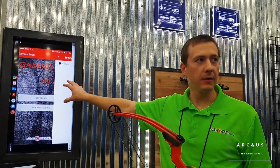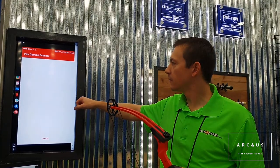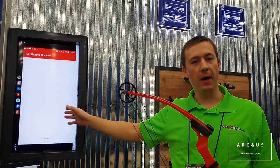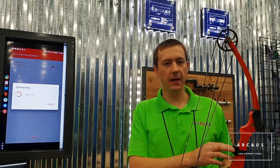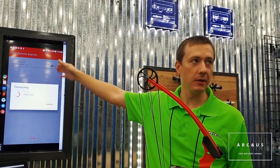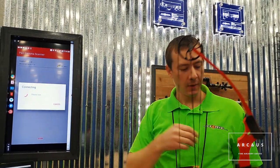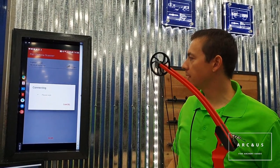Once we set that, it goes back to the home screen. We click on New Session — this is where it pairs with the sensor. Just like pairing any other Bluetooth device, it takes a few seconds. The sensor goes into sleep mode when not used for a while to save battery life, so it takes a second to wake up. Once it's detectable on your device, you click on Gamma Scan and it starts to pair. Once connected, the LED turns blue so you know you're connected.